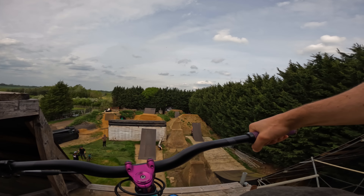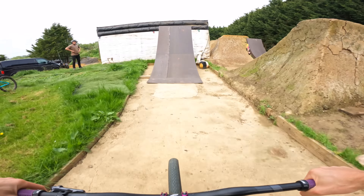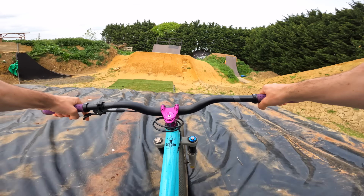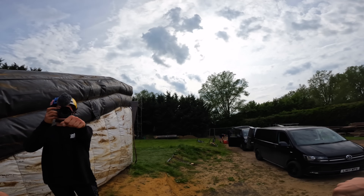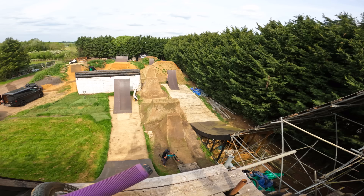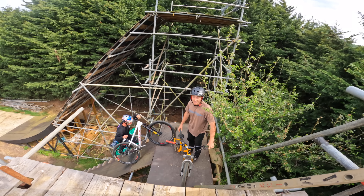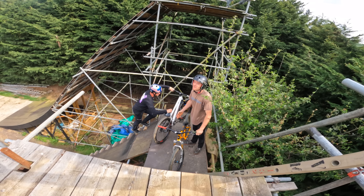Here we are — we've driven back over to the classic Matt Jones compound with the airbag. Matt set us the front flip challenge to start things off, always a good way to start the day. Here we go. I can't remember how fast you go. Oh wow, that's soft — you don't forget, do you?